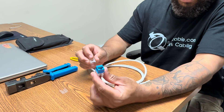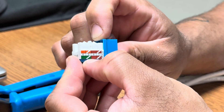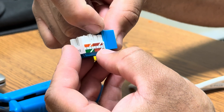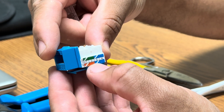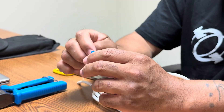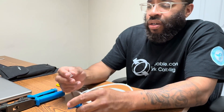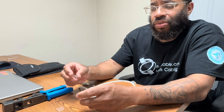These keystone jacks are cat six rated. On the sides here they have the color codes. Typically we do the B side. So if we look at the bottom, the back here is white, brown, brown, white, green, green. We flip it to the other side — look at the bottom, which is the B side — we got white, orange, orange, white, blue, blue. We always want to make sure when we're doing these that we do a quick visual just to make sure there's nothing wrong with it and everything looks aesthetically pleasing. They also come with dust covers. These typically come in a box of 50, and you should have 50 of these dust covers — we want to make sure we put those on at the end.